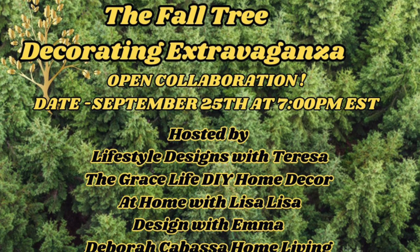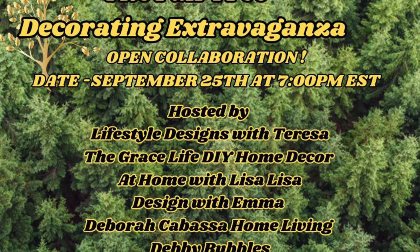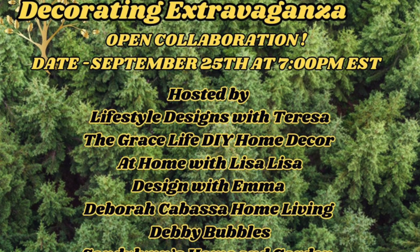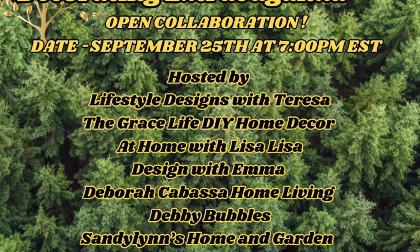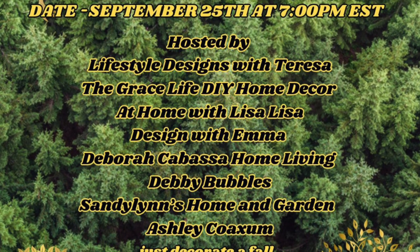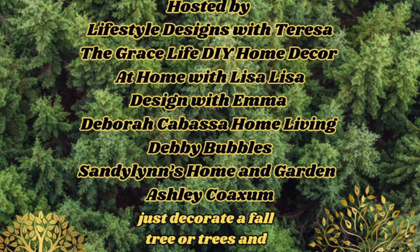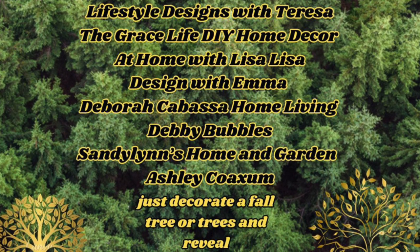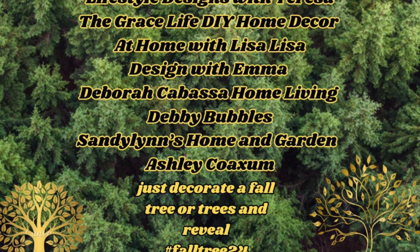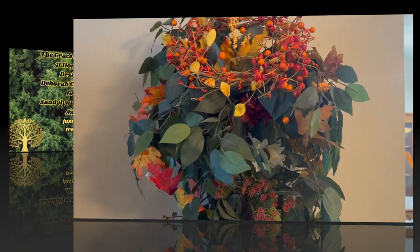Hi Jessica, Wing family, and if this is your first time watching, my name is Liz. You're watching the fall tree decorating extravaganza, hosted by Lifestyle Designs with Teresa, The Grace Life DIY, Home Decor at Home with Lisa, Lisa Design with Emma, Deborah Cabasa Home Living, Debbie Bubbles, Sandy Lens Home and Garden, and Ashley Coaxum.